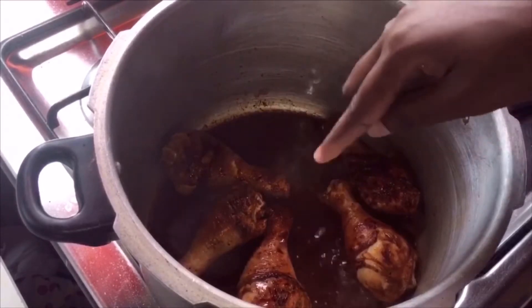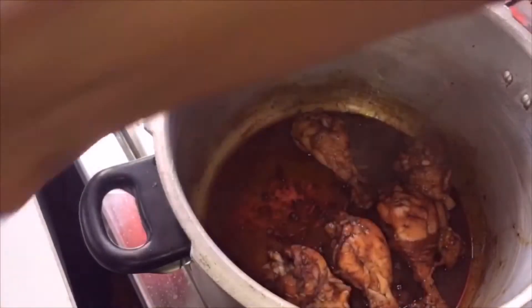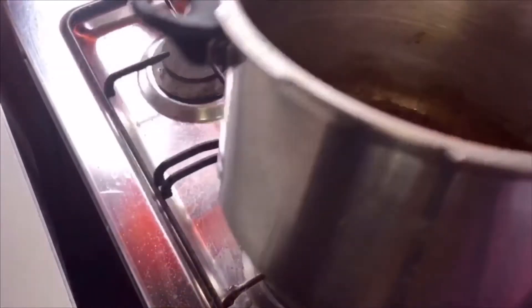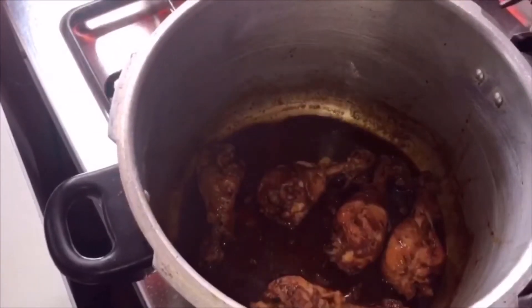After the water starts to boil, cover it with the pressure cooker lid, lower the heat, and allow it to cook for 10 minutes. After 10 minutes, let the lid cool down a little bit, then remove the lid and make sure it's not sticking.